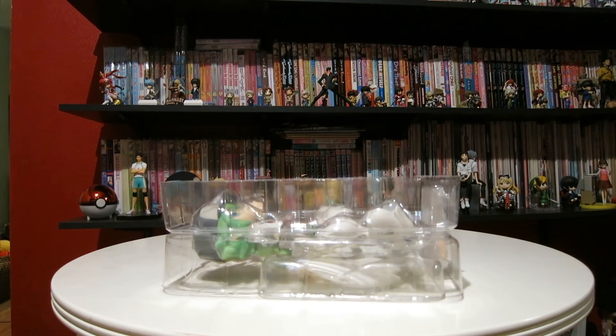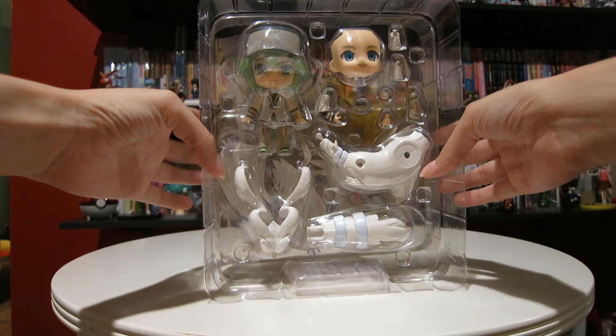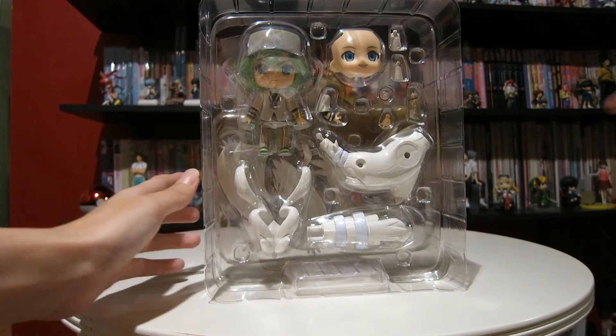Anyway, I'm going to get this open and show you guys all of his parts and we can assemble a rescue room together. And I hope I'm saying that right.